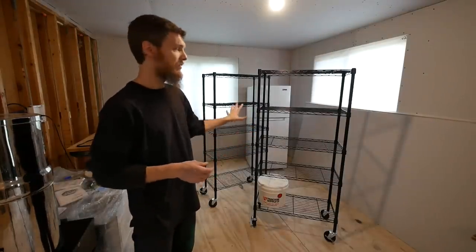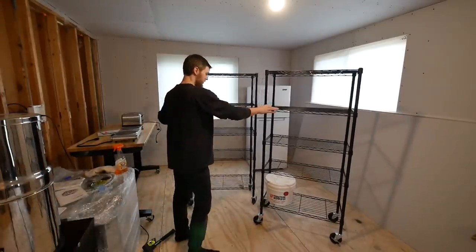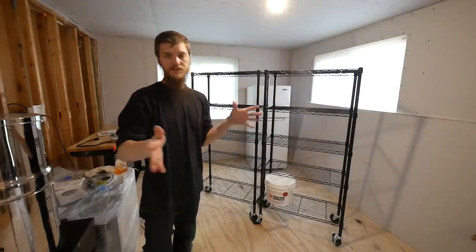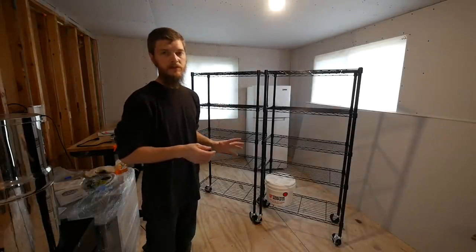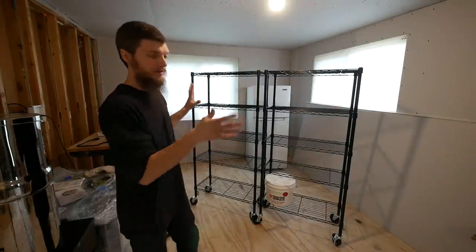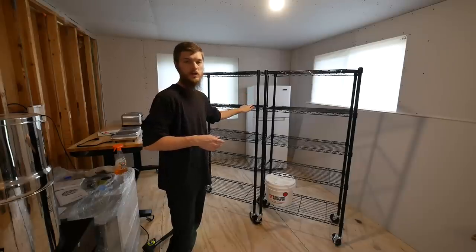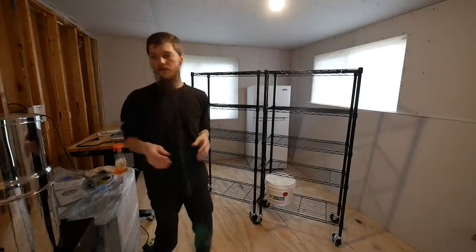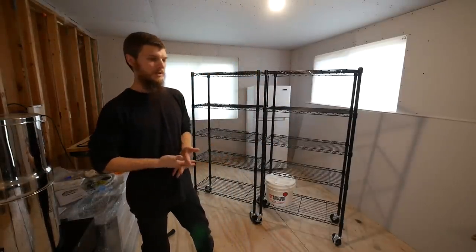We tried planning ahead when we bought these shelves and sized them so we could use them long-term. We're going to do a utility room slash pantry area, and these shelves should fit in there properly. So we'll be able to make use of them after we're done with this temporary setup. We have shelves for the pantry, a fridge for our new kitchen, and a table we're going to repurpose as a desk — it's all going to be multifunctional, so I think we made some good purchases.